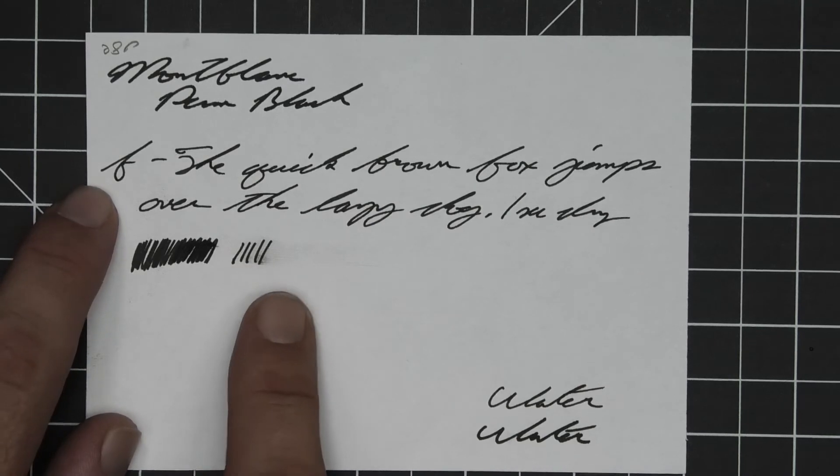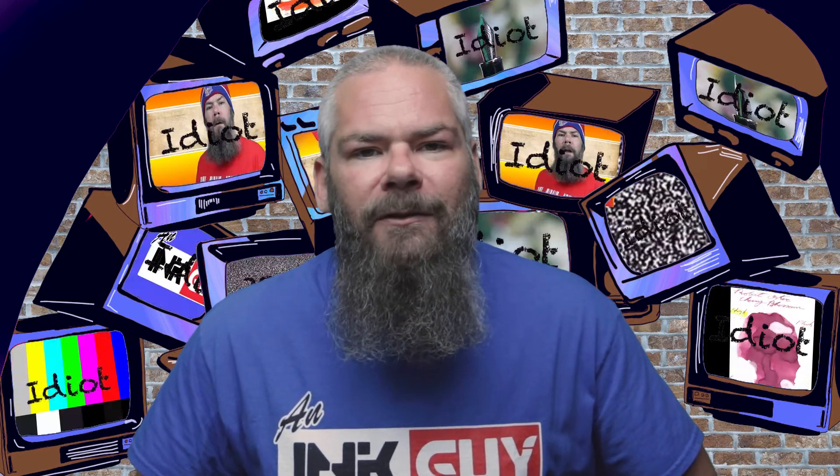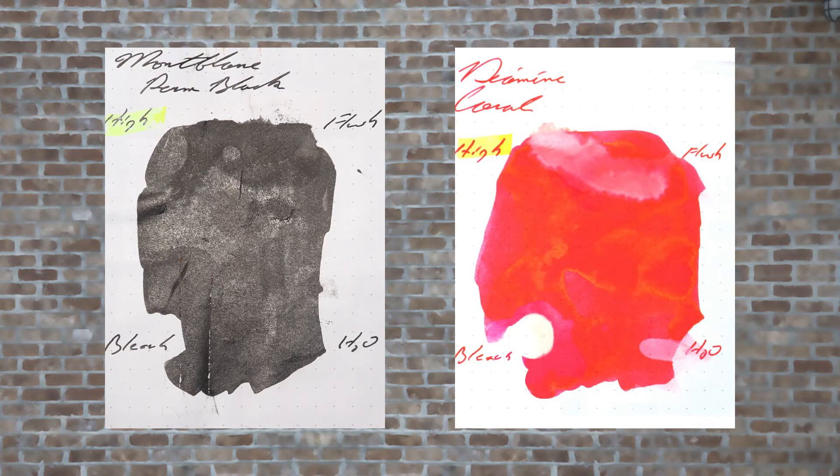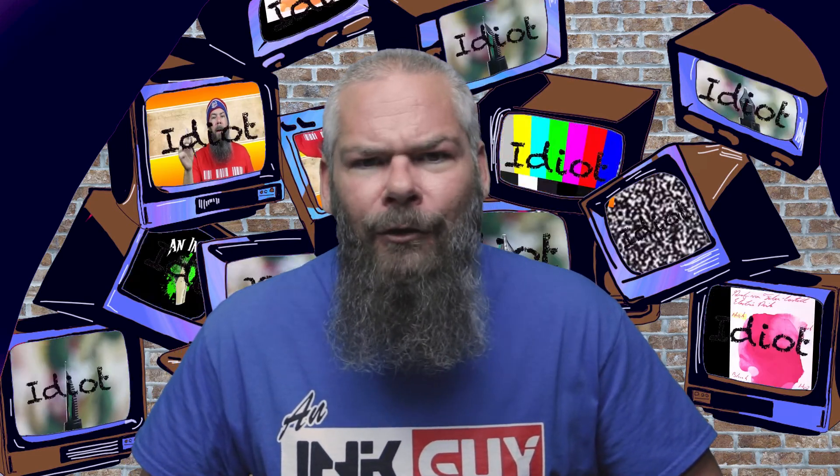Instead of finding inks that look like Mont Blanc's Permanent Black, I'd prefer to find an ink that complements its color on the page. I decided to go with a nice orange from Diamine — their Coral. If you prefer a different complementary color, down in the description are links to different color playlists.